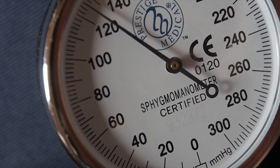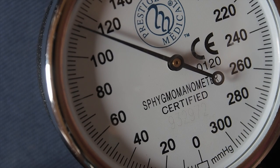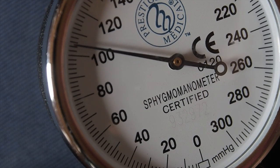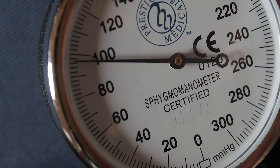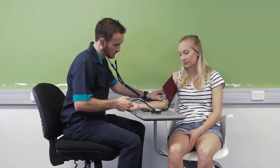Now listen for a tapping sound as you release the pressure. The first tap you hear will be the systolic reading. Notice the pulse of the needle as it registers the pressure. Continue releasing the pressure at the same rate until the tapping stops and there is silence — the last tap will be the diastolic reading.